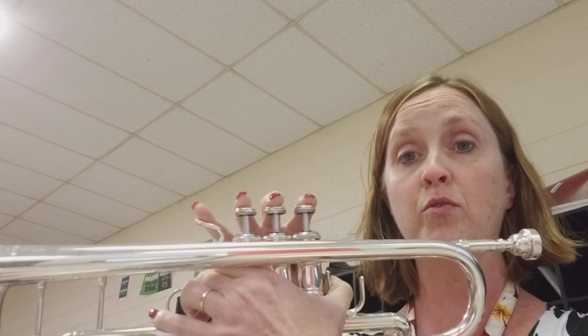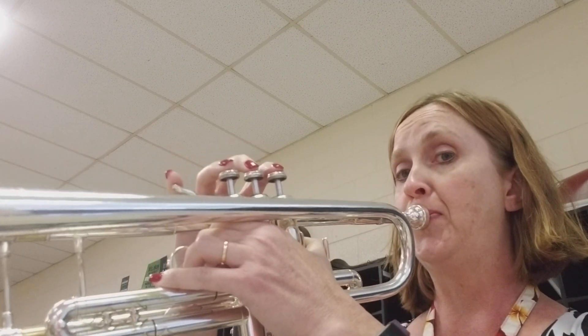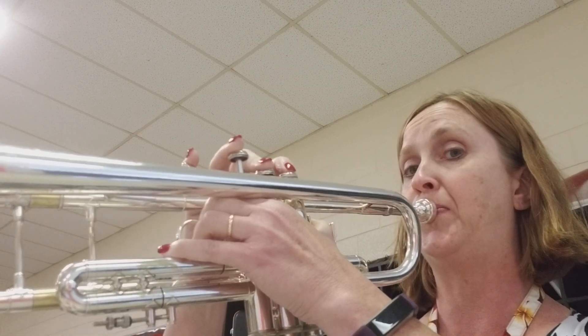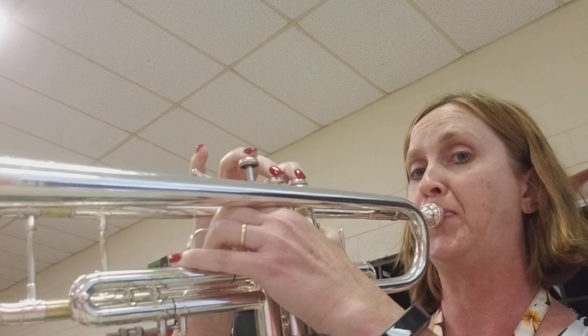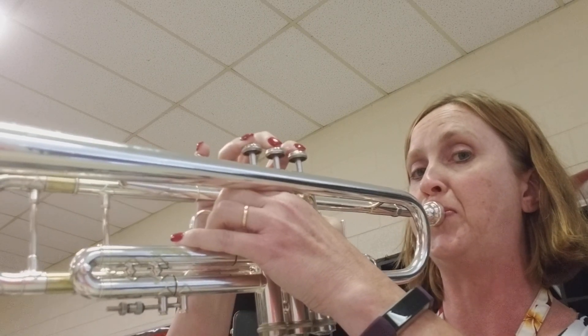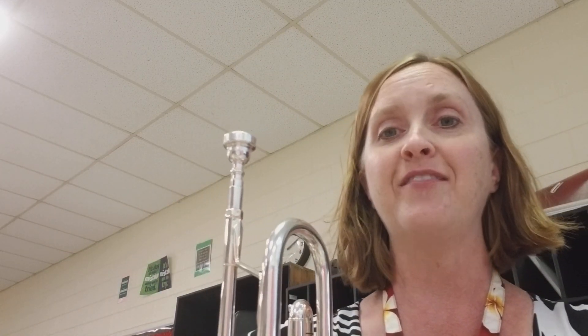Let's play it one more time. And that's your five note scale. Have fun!